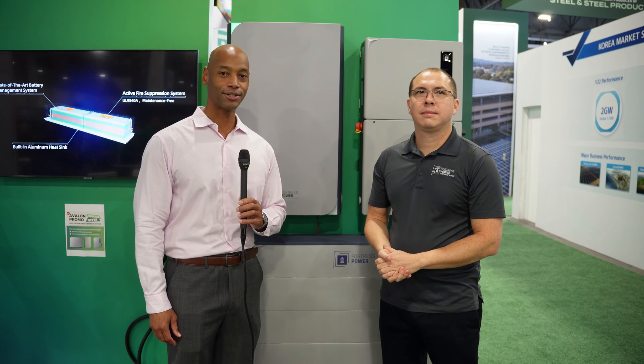Hi, everyone. Joe Ordea here for Solar Surge, and today we're coming back to you from RE Plus 2023 in Las Vegas. And this morning I'm joined by Will Gathright, Chief Information Officer at Fortress Power, and we're going to be looking at the new Fortress Power Avalon system.